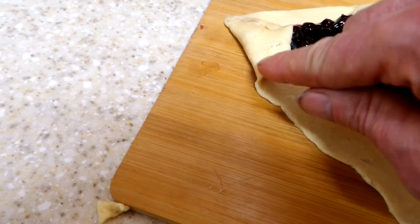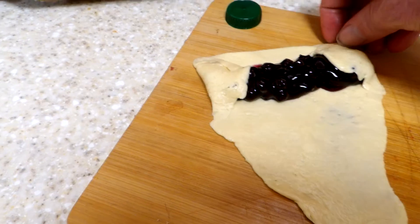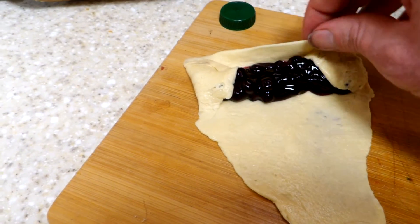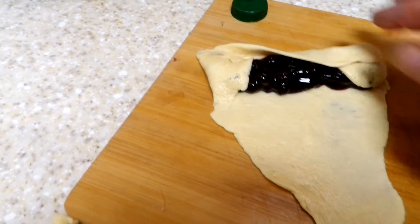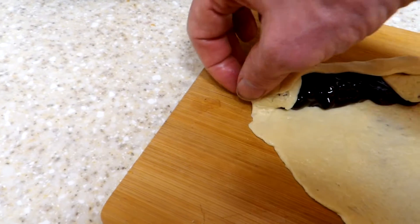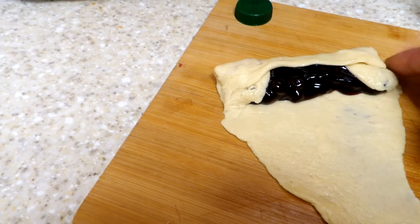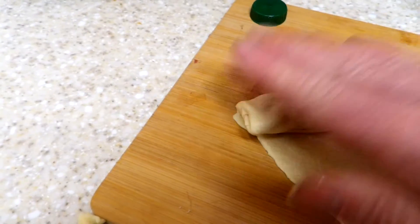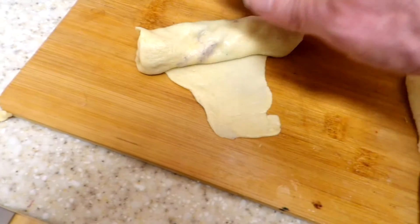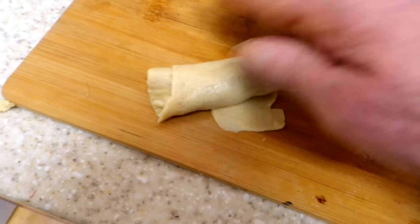Pinch it together, and bring the back side over. If you want, you can pinch that end as well, or both ends. Roll up some more — you keep rolling it, or try pulling it this way; it's a little easier going like this.